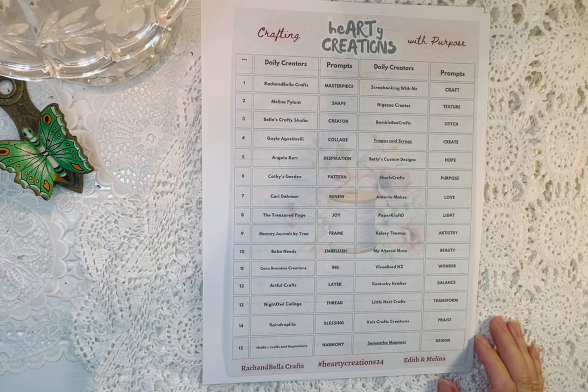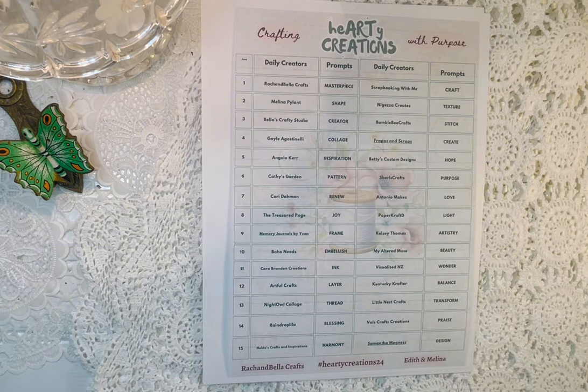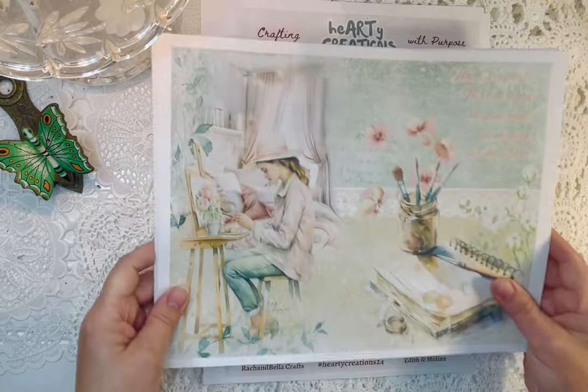Today is the 12th, so I will be creating — my prompt is 'layer' — and I'll be creating something that's layered. But first I wanted to show you some of the pages of the kit.